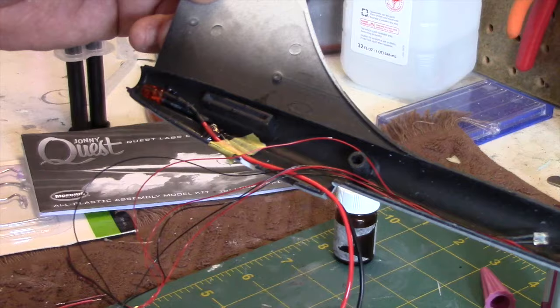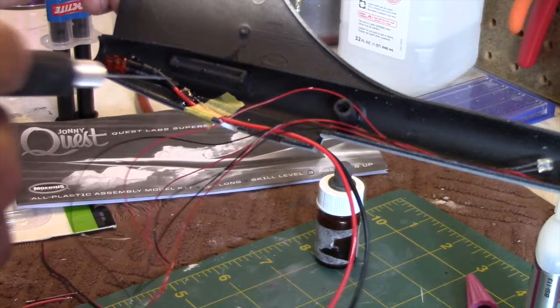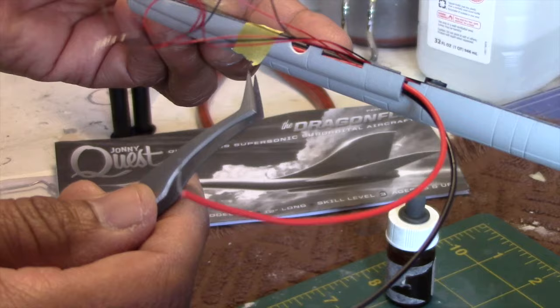Now this glue is dried. As you can see I used the masking tape to hold it into position — I wrap the masking tape around the fuselage and just slice it, then use tweezers to pull it off. I've already done that along here as well. I've got a good amount of glue holding all these lights in position so they won't get loose.